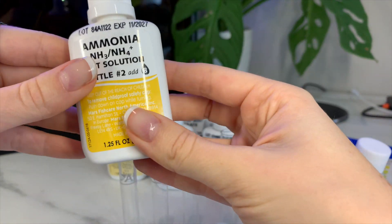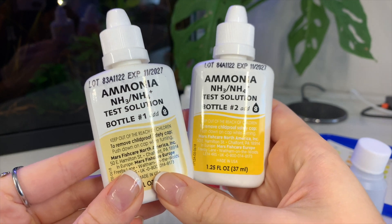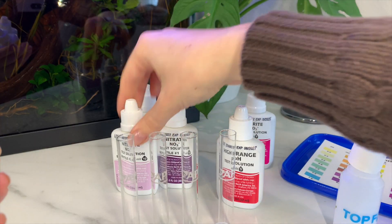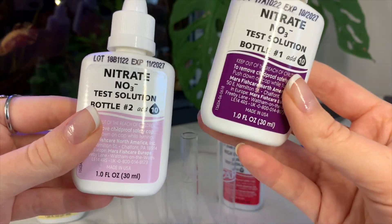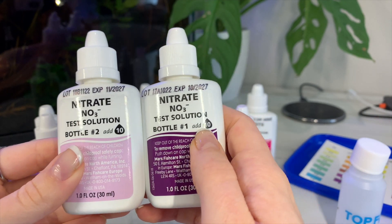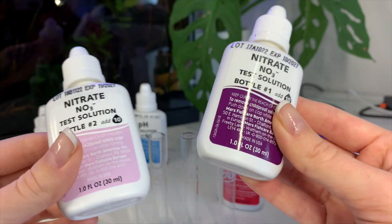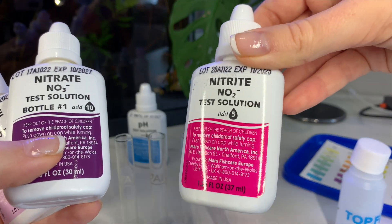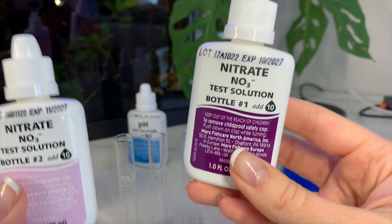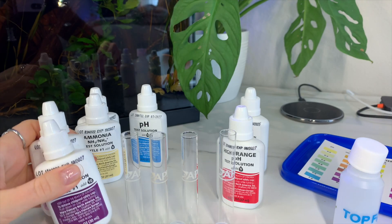Let's quickly go over each bottle and what they mean. This bottle tests the ammonia in your water, and you actually have two bottles — which is where my earlier explanation comes in. Ammonia has bottle number one and two. Most of them only have one bottle; the nitrate and the ammonia both have two bottles. My error occurred when I only used one of them — nothing happened. You're supposed to use them at the same time: 10 drops of bottle one and 10 drops of bottle two into the same vial. That is how you get the right reading.